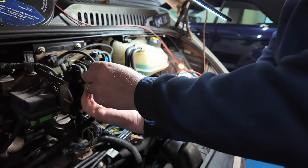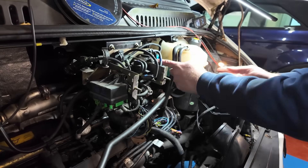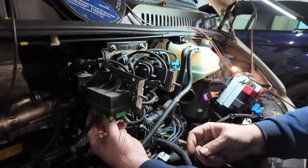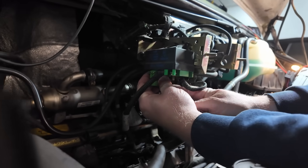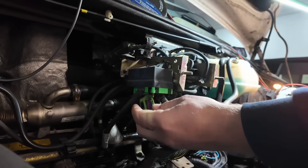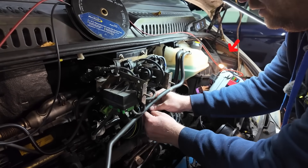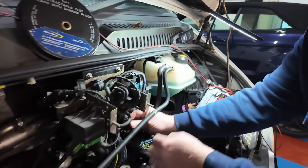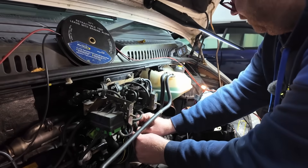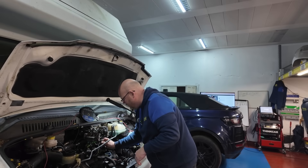If we disconnect some of these valves - not that one, not that one. We've got the glow plug module - it's not that. This is the breather module. There we go - see that. So that is our short, 100%.